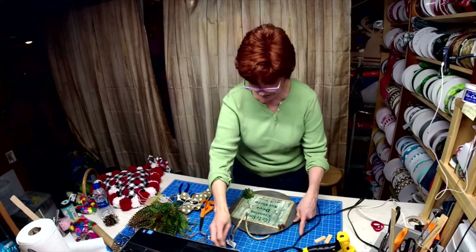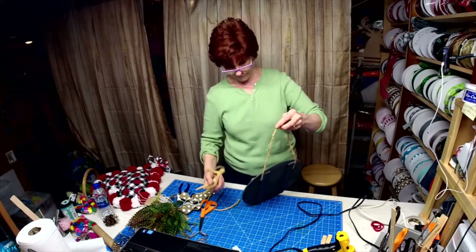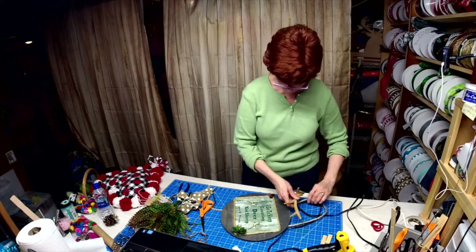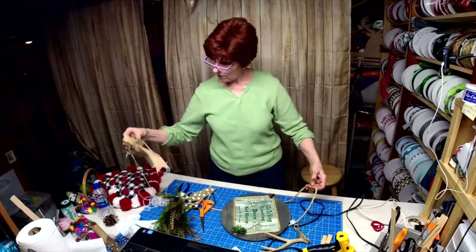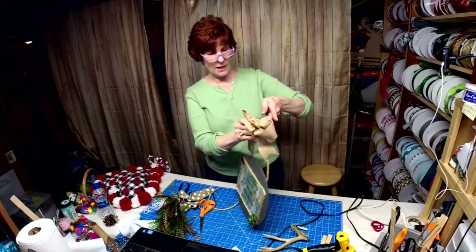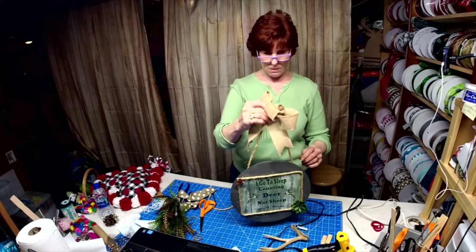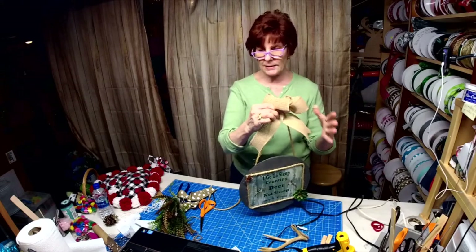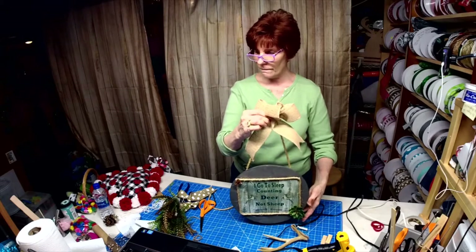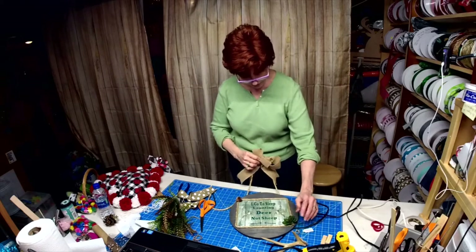Now it's like — do I want to hang these antlers from here, not use them at all, or leave it the way it is? I think we're just going to leave it plain and simple. What do you think? I think that should be fine.